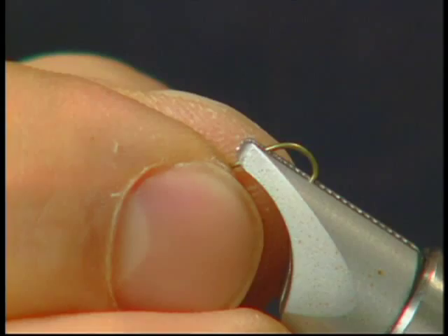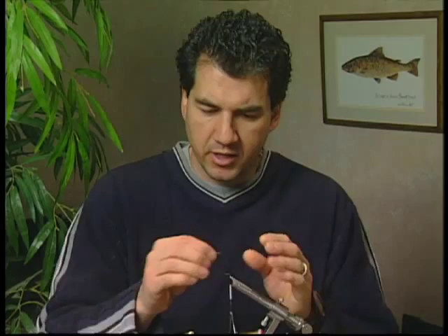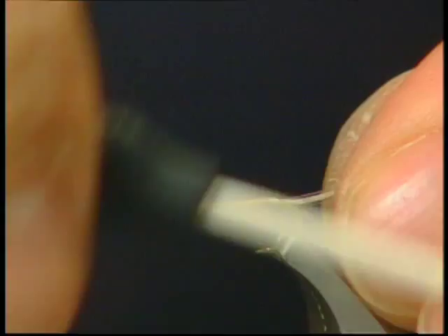I've tied my thread onto the bent hook. I've taken about 8 strands of my hackle fibers — this is a light Dunn hackle — and we're just going to measure it up about an eighth of an inch back from the shank of the hook and tie it in for a tail.